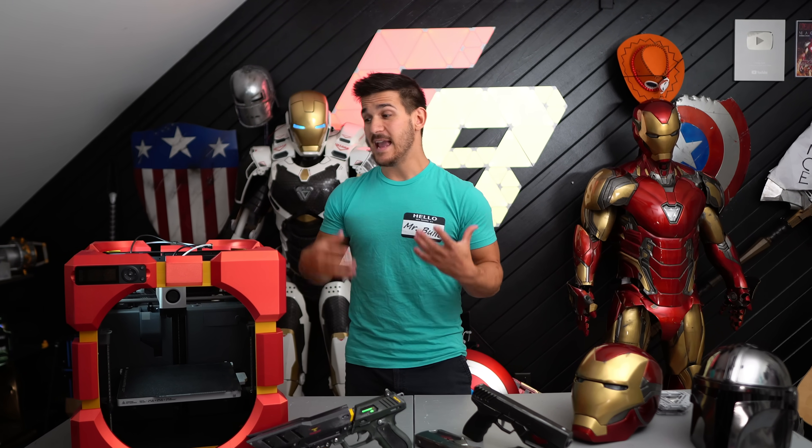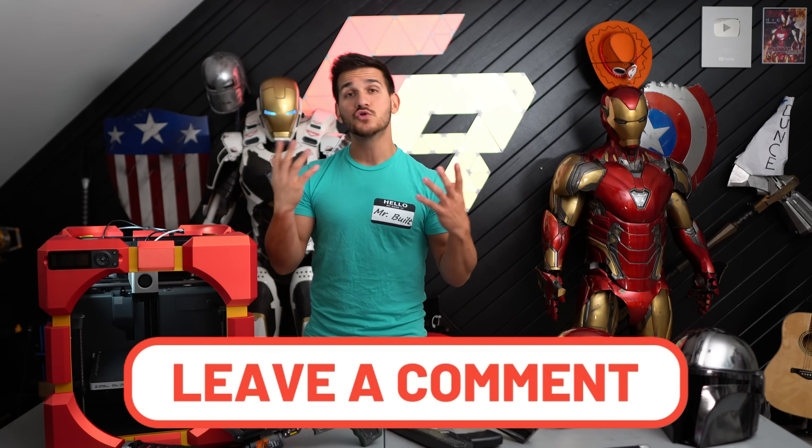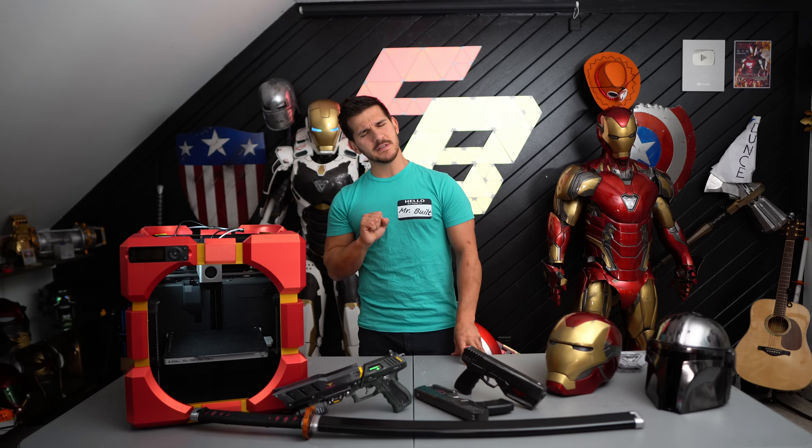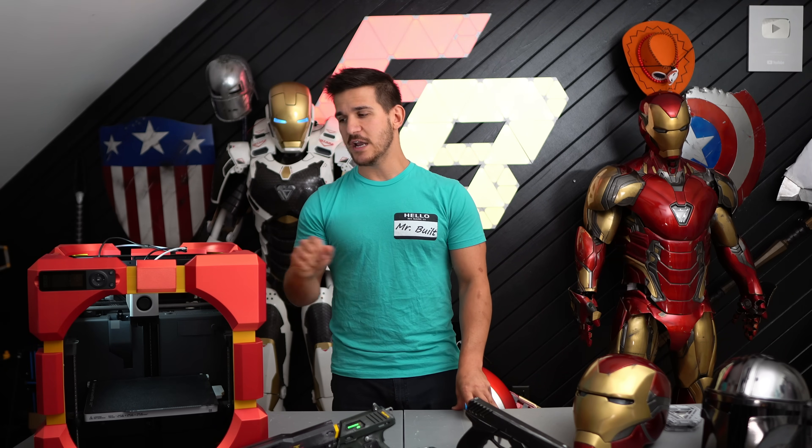I made this video because I want to share what's currently on the market and what printers I like and don't like. The Bamboo P1P — and the X1 Carbon from what I've been seeing — has made 3D printing fun again. I don't have to fuss with the printers. If I want something printed, I just get it. Though Bamboo's customer service still needs a lot of work, hopefully one day they get there. This is absolutely driving and changing the market, and I am so excited to see what the next five years produces.